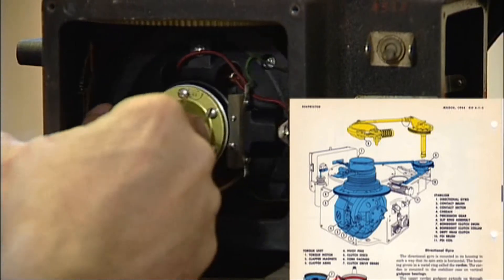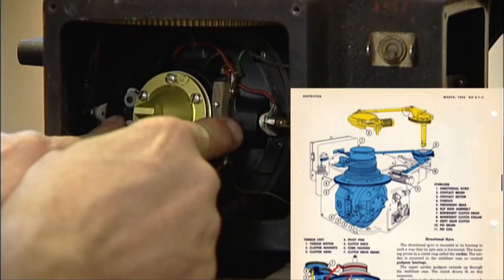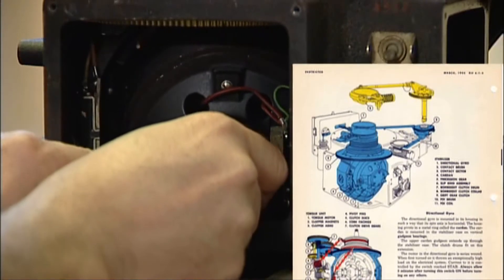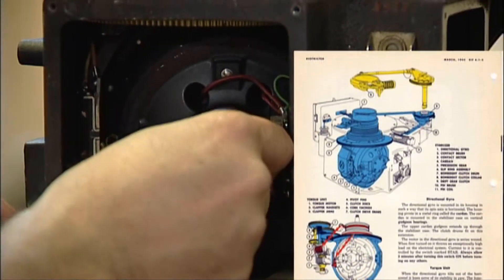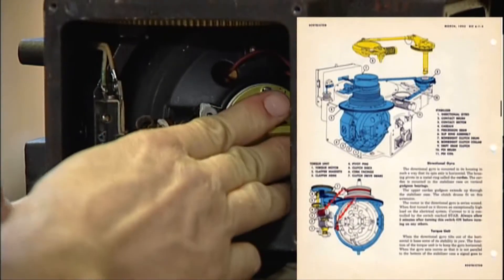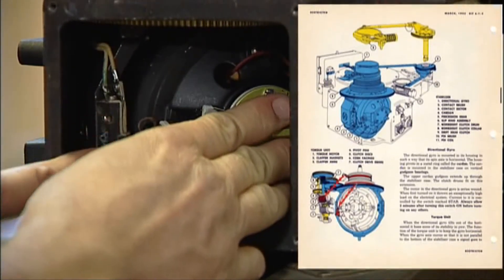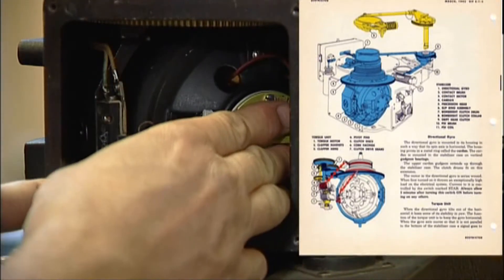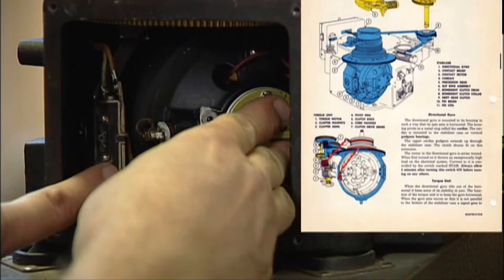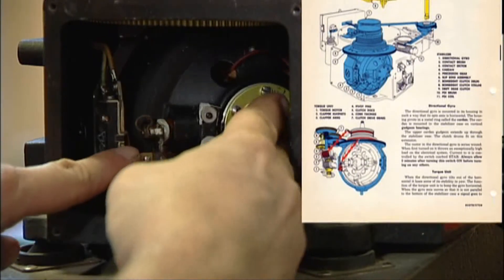On either side there are a couple of heavy-duty brushes, and inside you can see the armature where it's wound. There's a piece of bakelite with some contacts on it — two sections on the top and two sections on the bottom.